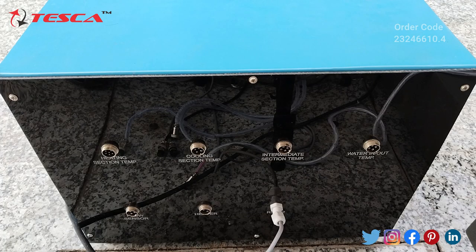This is the back side of the control panel. Here we have the heating section temperature connector, then the cooling section temperature connector, then the intermediate section temperature connector, and the water inlet/outlet temperature connector. We have to connect all the cables to their respective connectors.